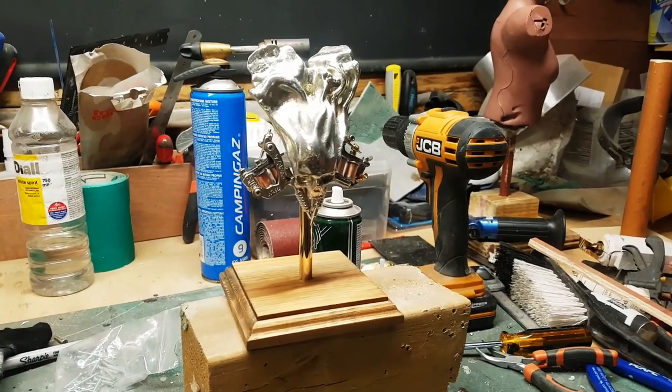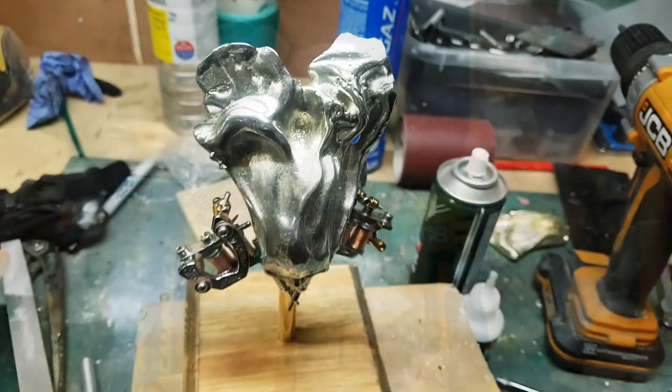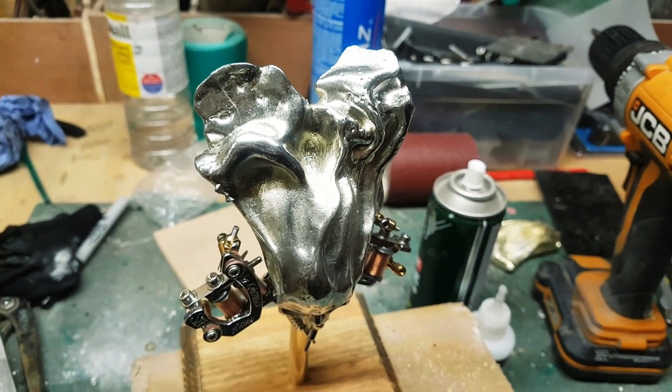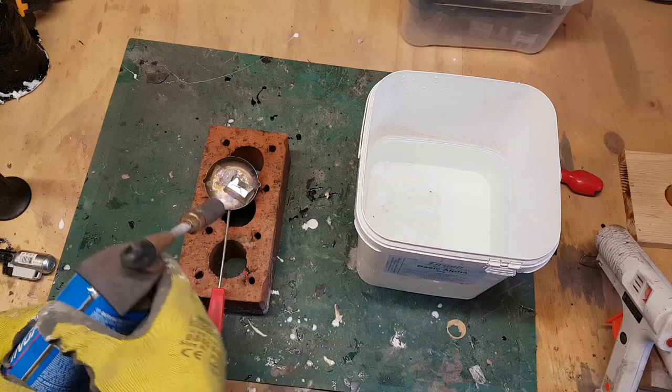I'm not quite sure where the idea came from, but I found myself wondering what would happen if I poured some molten pewter into cold water — whether it might give me some interesting shapes that I could incorporate into a sculpture. So I spent some time in the workshop heating up some pewter and dropping it in to see what happened.